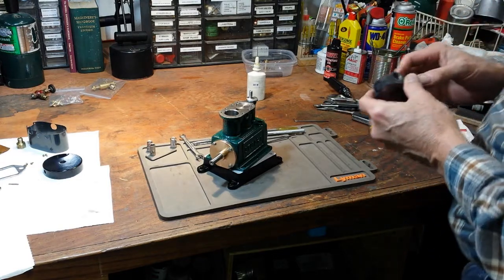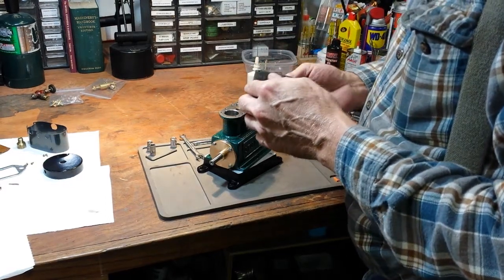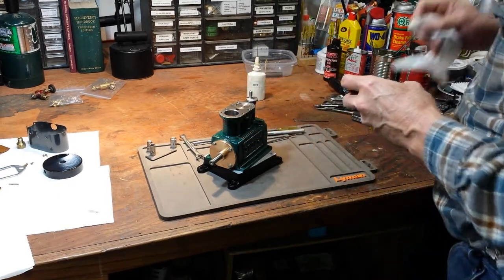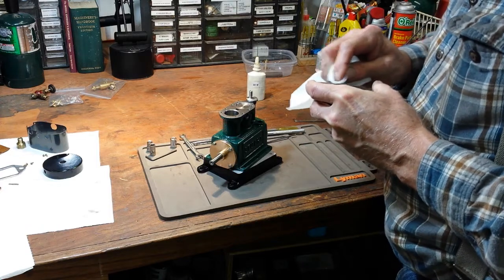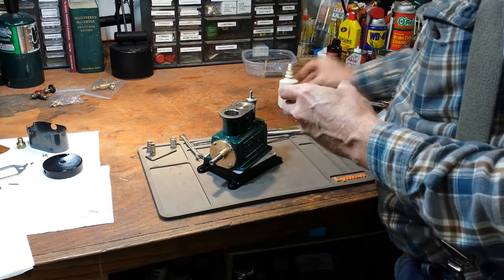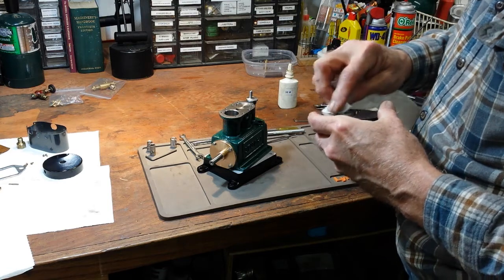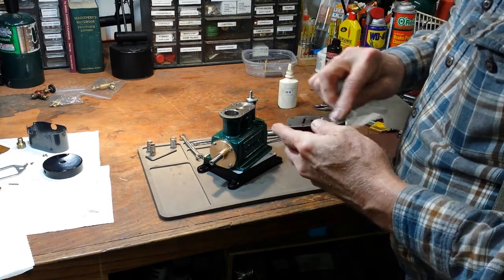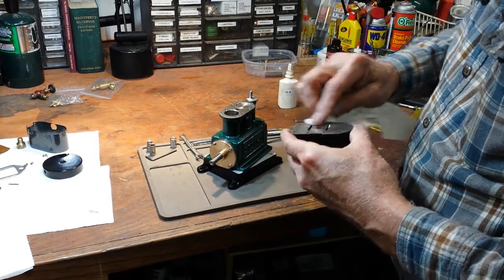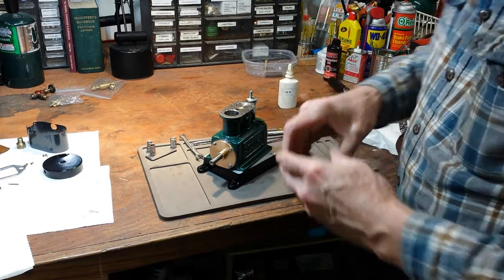I got to thinking when I went upstairs for lunch — I'm really anxious to see this thing run on steam, but I don't think I will run it on steam until I get a load worked out for it. My plan is to load it with an alternator, mounted to run without an external voltage regulator, so I can modify the field current to modify the load.